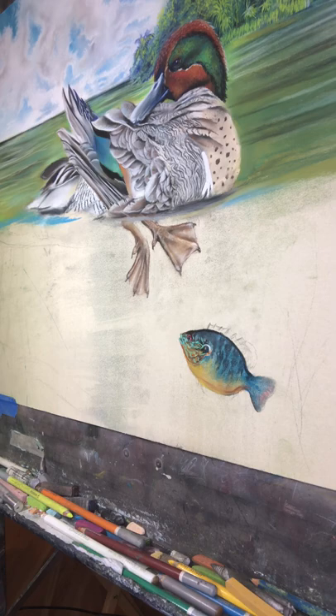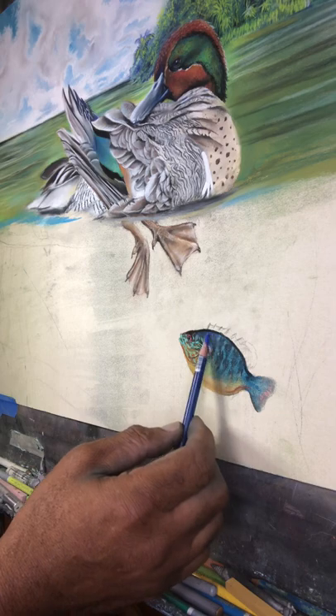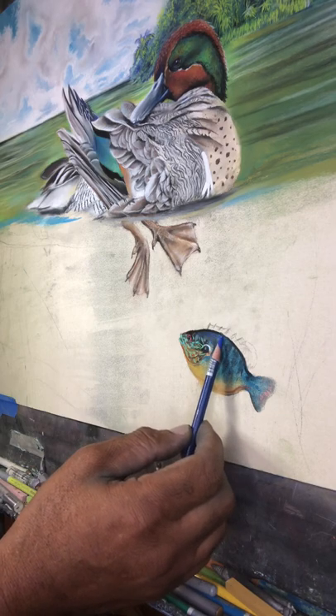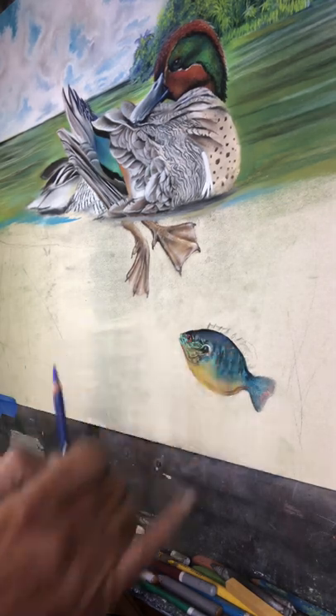Right now I'm working on the contour of this little pan fish right here. You just blend, apply and blend.